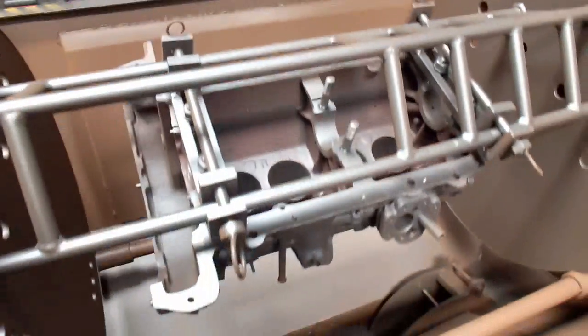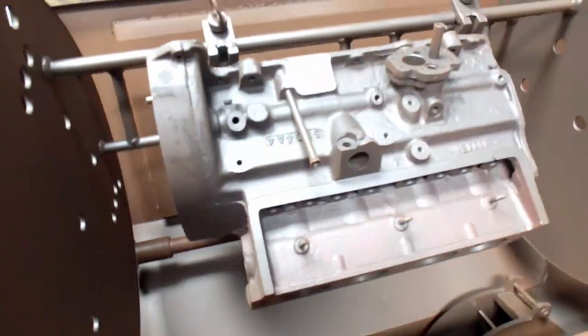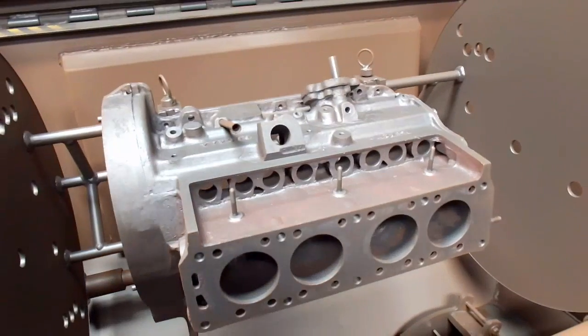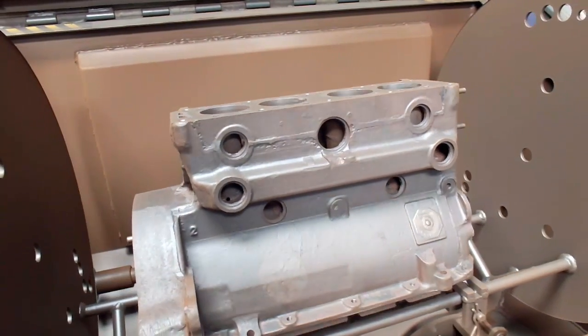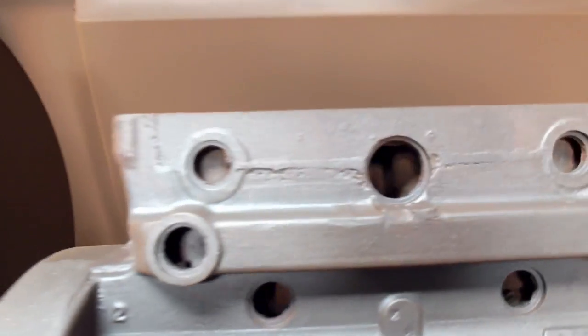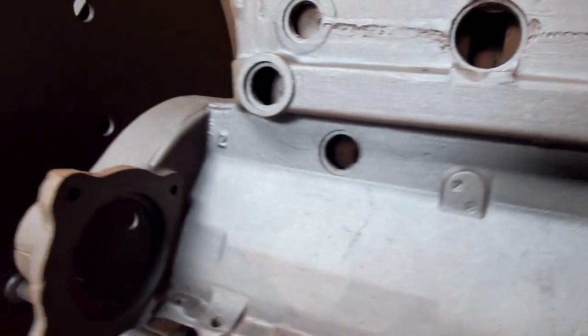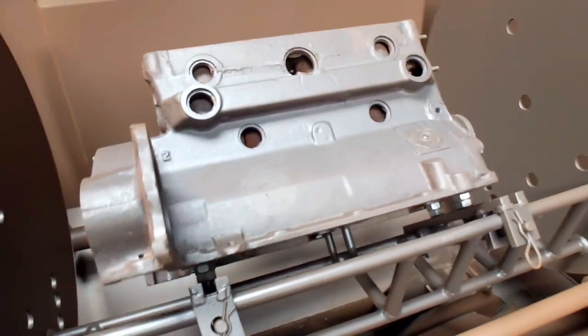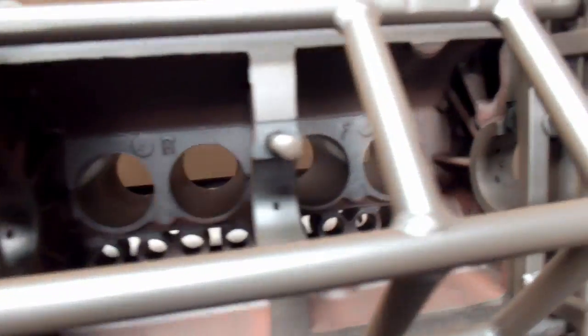Let's take a look and see what we've got left. You can see there's lots of rust that was in this block — looking pretty good. Now you can see that we've got a lot of the rust and corrosion out of the inside of the block, which is good. That's how the block looks — real good.